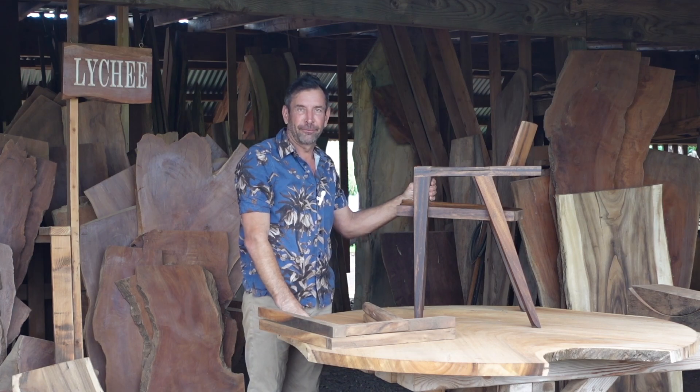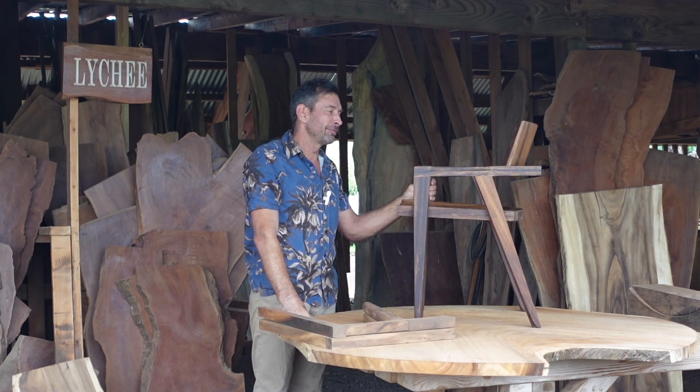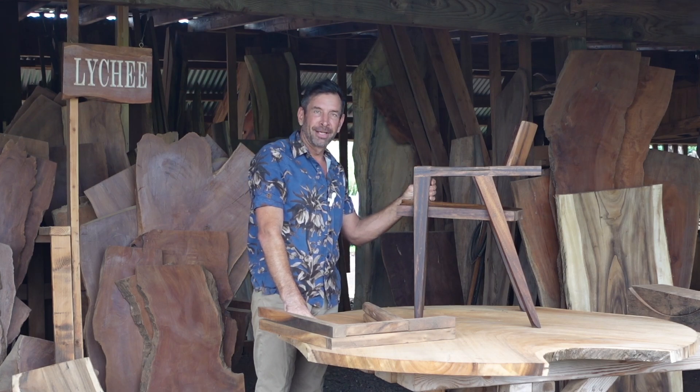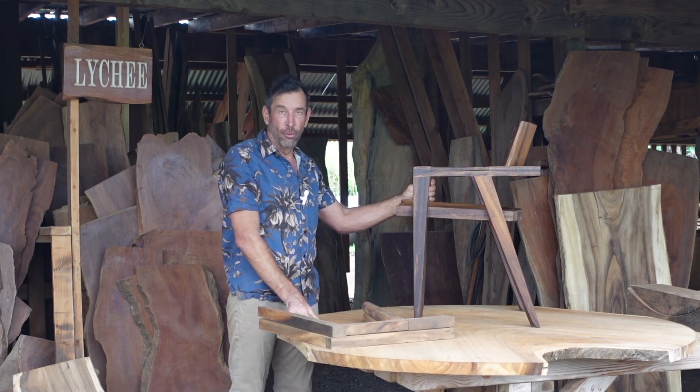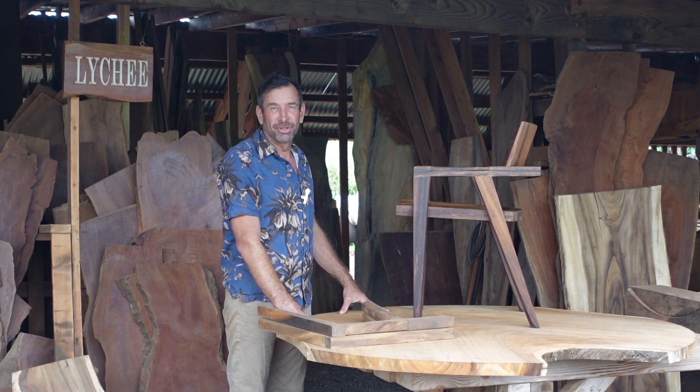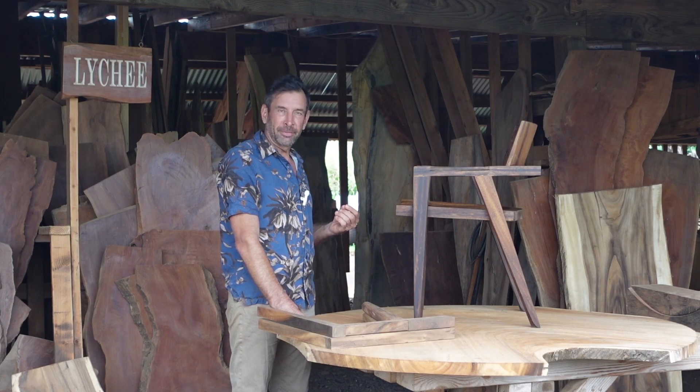One of the most satisfying things for a furniture maker to make is a chair. Chairs have so much personality. They can be relaxed, they can be austere, informal. My goal was to design a dining chair that had a bit of flair and a bit of an Italian sense to it.